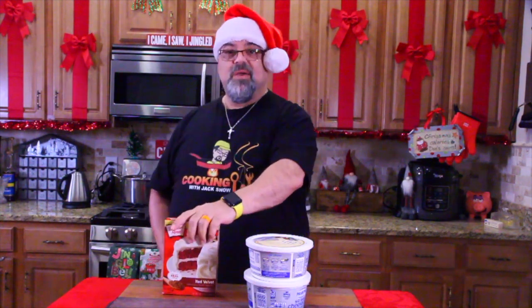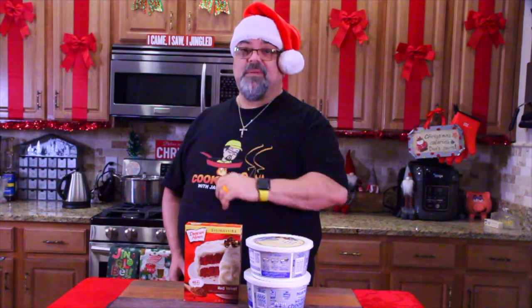We're going to be doing Lazy Man Red Velvet Cheesecake Bites. It's going to be good. So come on close, I'll show you what I got.